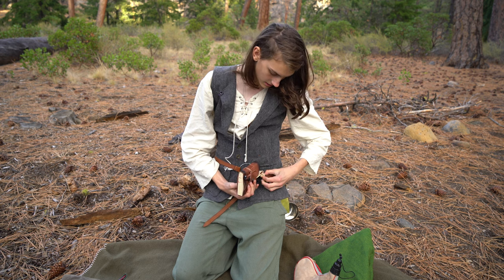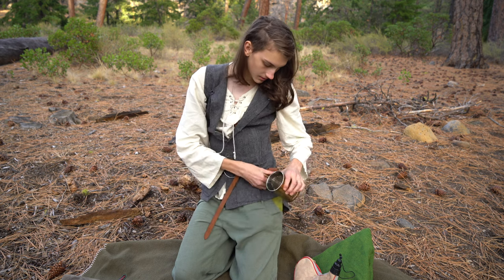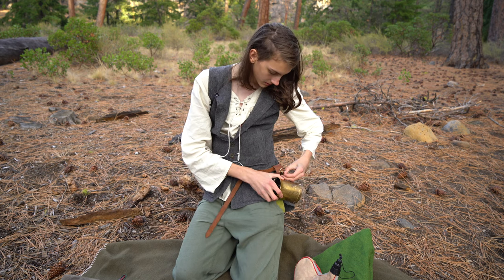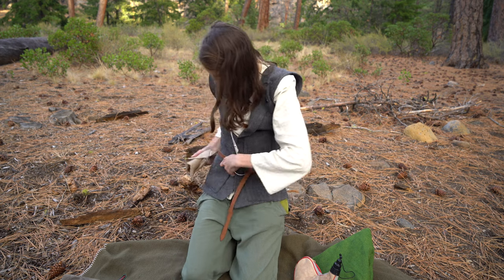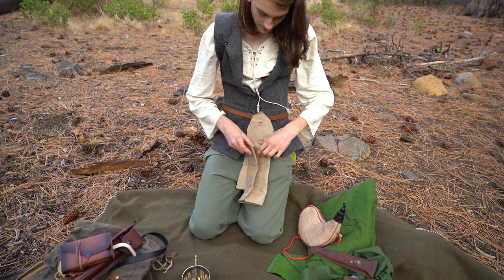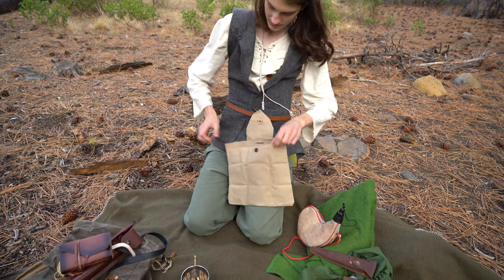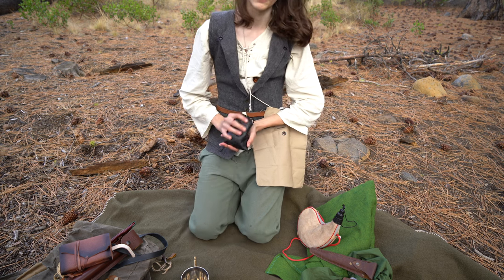I've got a leather-bound notebook that I do a lot of sketching in, I've got my copper cup, I've got this expandable gathering bag that I sewed myself, and I've got my flint and steel fire starting kit.